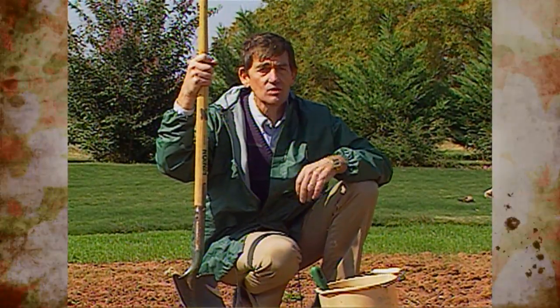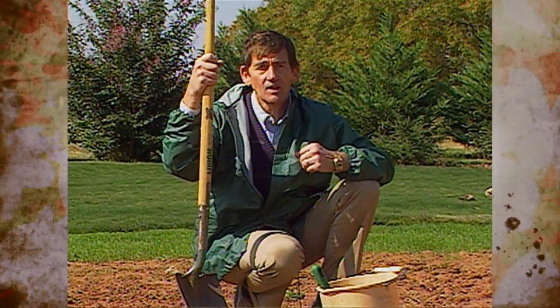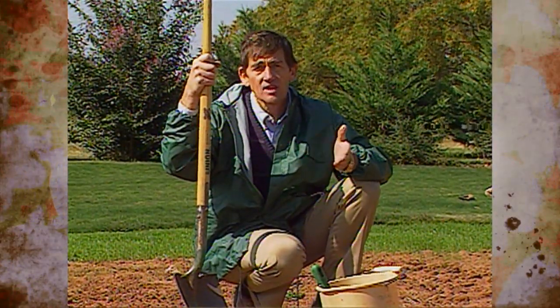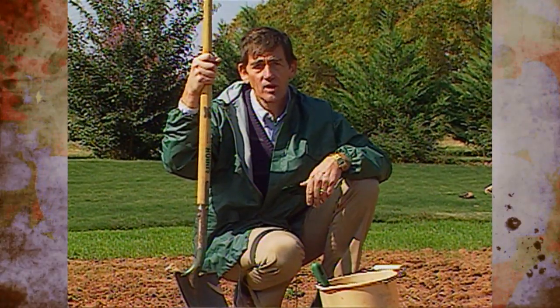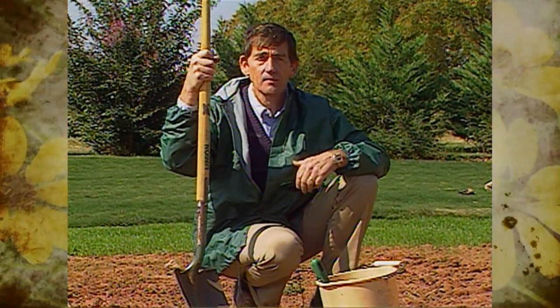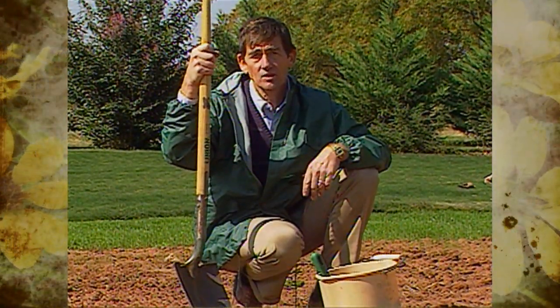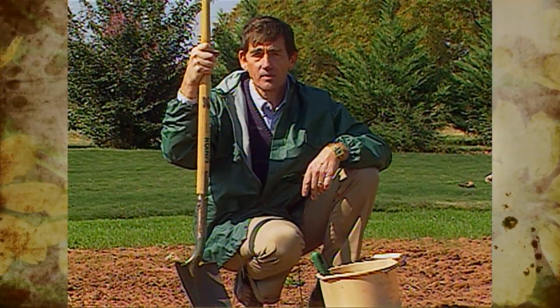I would encourage you to go ahead and have your soil analyzed at this time of year. This is usually the off season for the soil testing laboratory, so your results will get back to you much quicker, and it also gives you adequate time to make any type of soil amendments or preparations before next spring's planting. So I would recommend that you do that as quickly as possible.